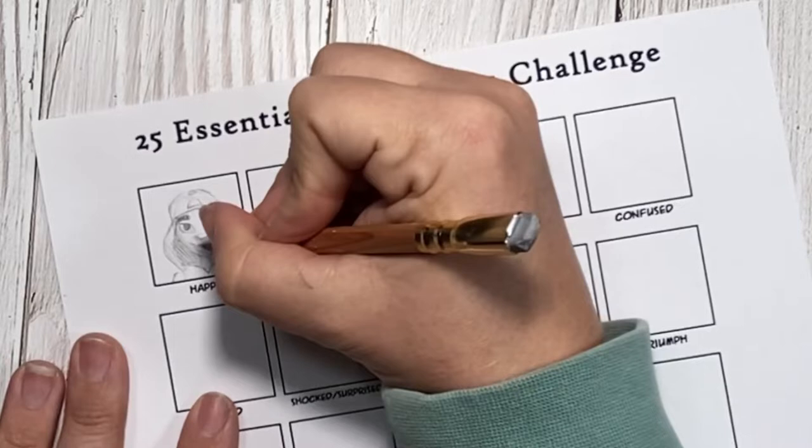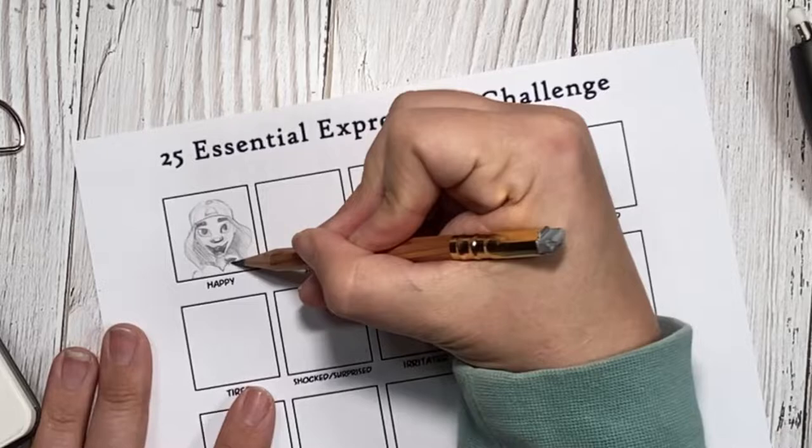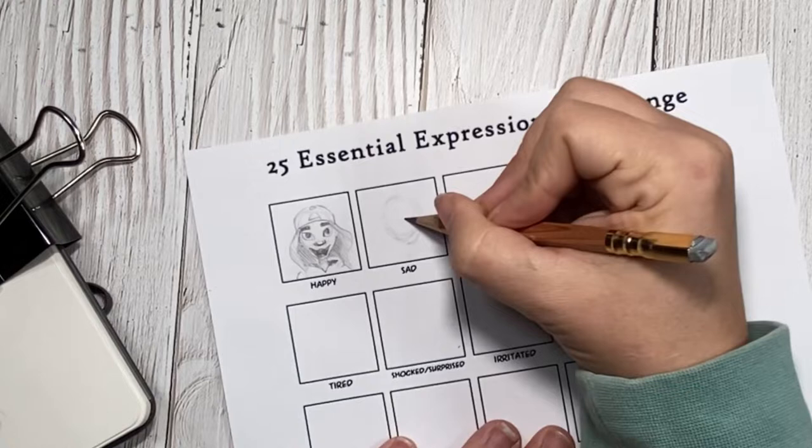Once I had her light sketched down, I went back in with my pencil and was trying to darken things up, because I felt like it was really hard to tell on camera what her facial expression was, where her hat ended, and where her hair began. And even though I struggled with how light the pencil marks were showing up on camera, I decided to go ahead and start on sad.